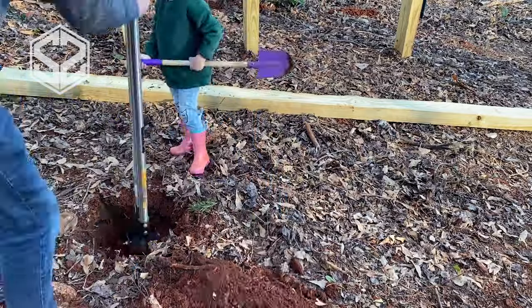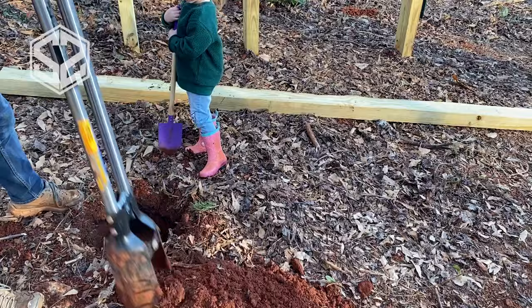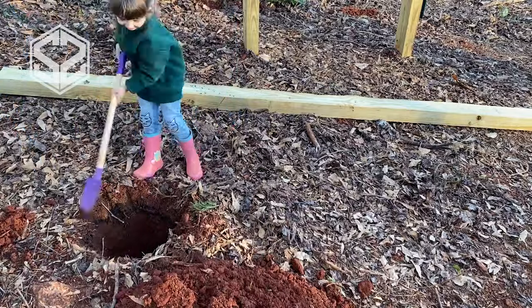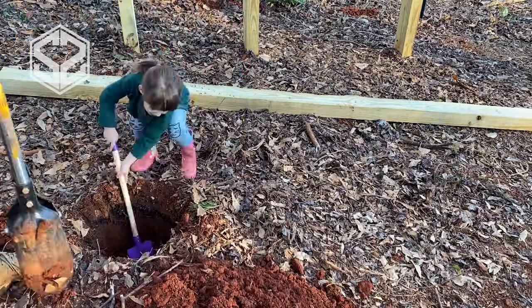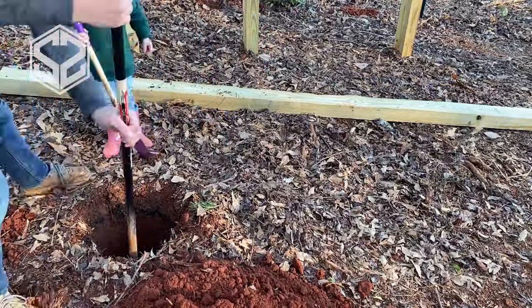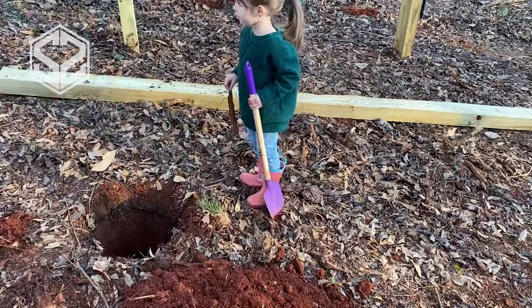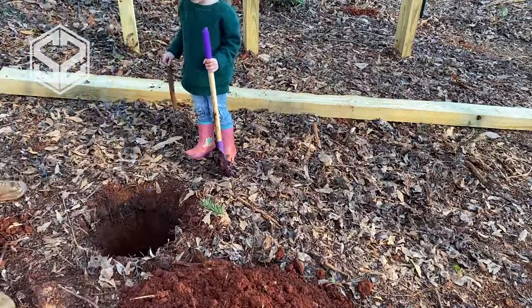These two shorter posts don't come out of the ground nearly as far, so they don't need as much depth to stabilize them. I'm going to go down about two feet, which will be perfectly fine for the six-foot posts — I'll still have four feet above the ground to work with. I'll also be using two to three bags of concrete for each of these holes to anchor them.